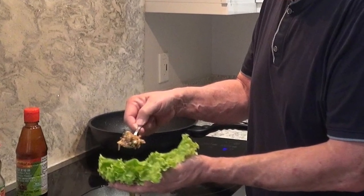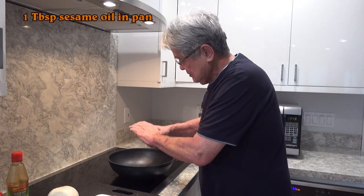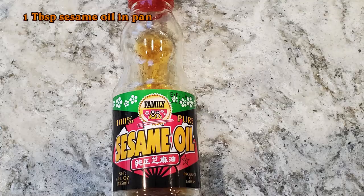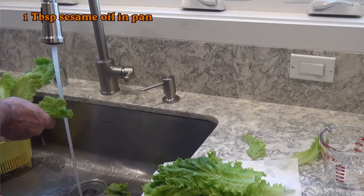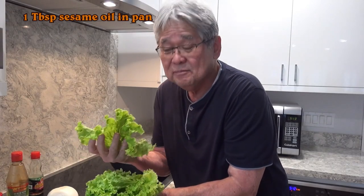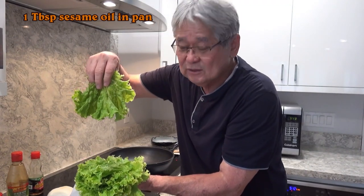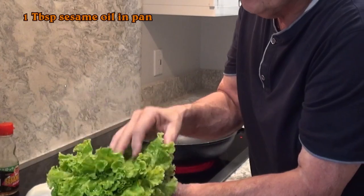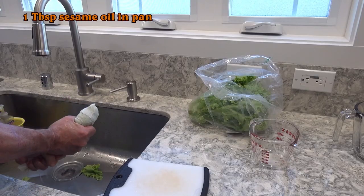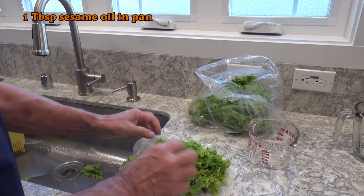So what I do first, I dump in some sesame oil — just about a tablespoon. While the thing is heating up, I washed some lettuce. Because this is a beautiful lettuce, Mountain Apple brand lettuce. You find it at KTA. I'm going to use this as a wrap — it's so soft, this green leaf lettuce. I even squeezed it out with a hand towel.